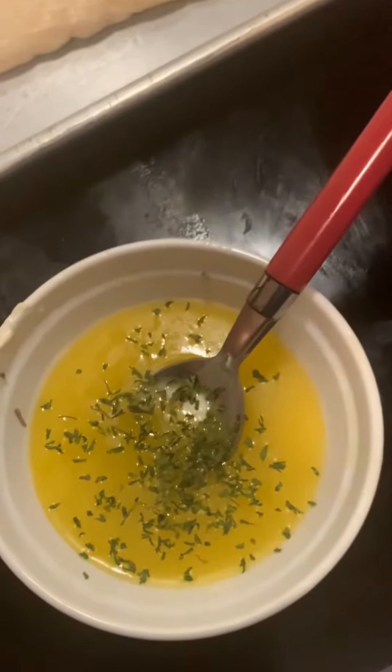So here you see my melted butter. I'm adding parsley. I didn't have garlic paste, but you are going to see me add in some garlic powder. And then I'm going to stir that up real, real good.